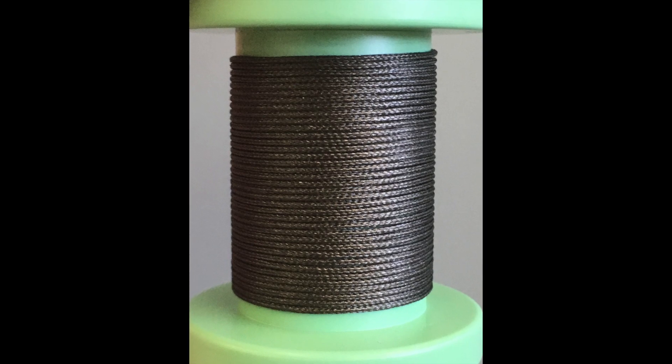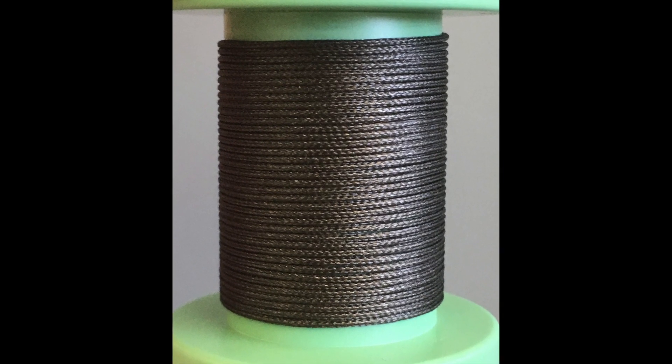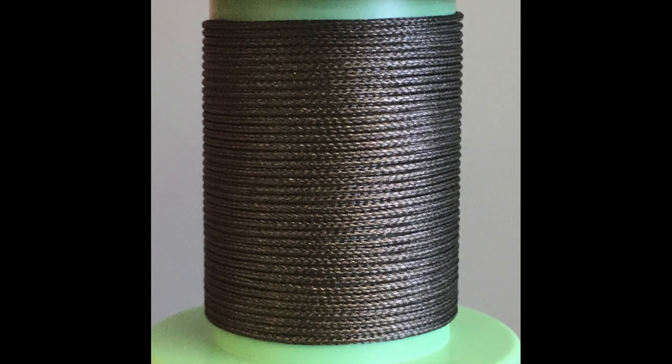And the end product looks like this. To learn more about carbon nanotube braids, visit Dexmat.com.